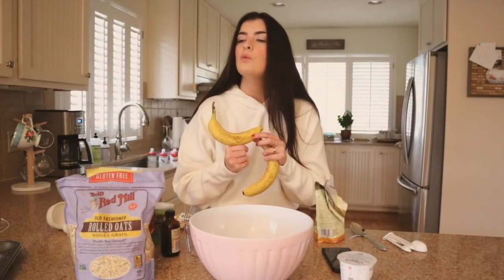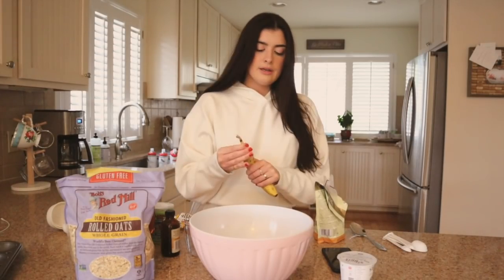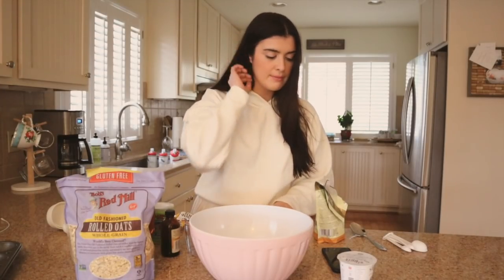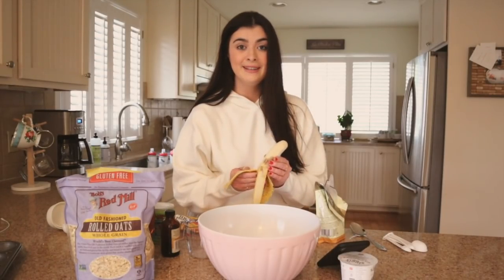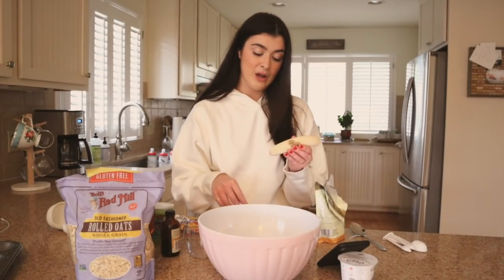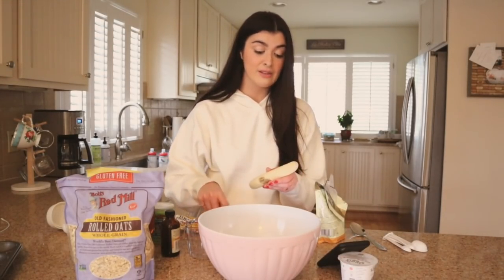I don't really know what constitutes a ripe banana versus just a normal banana. So I asked Alexa: 'What makes a banana ripe?' According to an Amazon customer, once bananas are picked, hormones in the fruit convert certain amino acids into ethanol gas. I don't really know what that means. I have these two bananas and I'm going to mash them up because I think that's what you're supposed to do. My mom loves pink, so we have a very colorful kitchen.